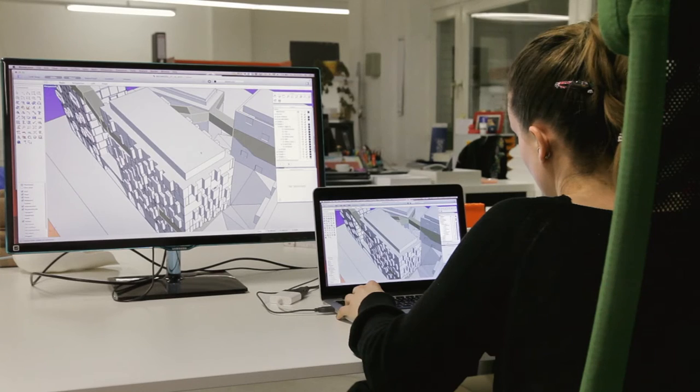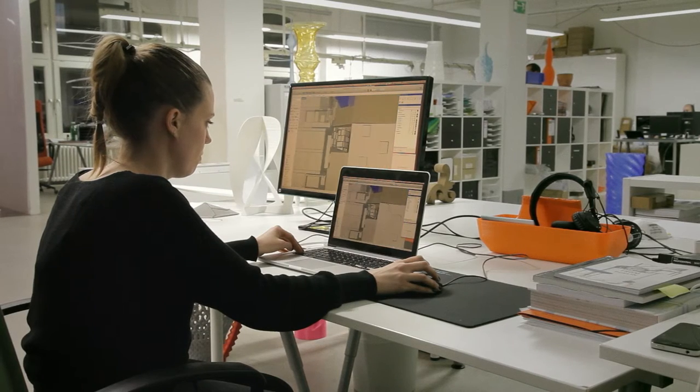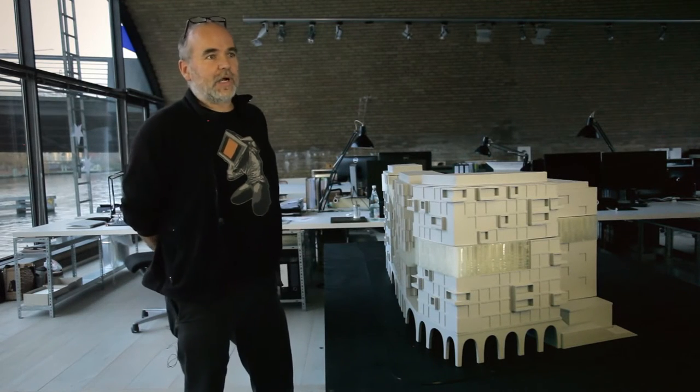Architectural studios love to use our printer because it is easy to use and mostly relies on software that they are using on a day-to-day basis anyway, like Rhino. The idea behind the ECBEC is to start with all those sustainable thinking already in the architecture.